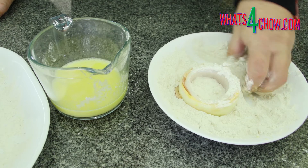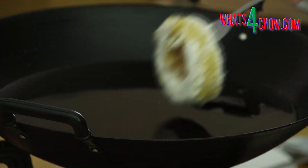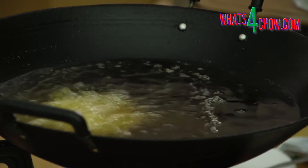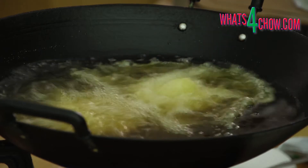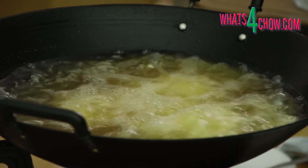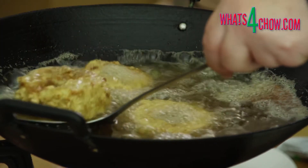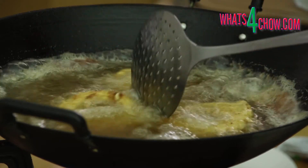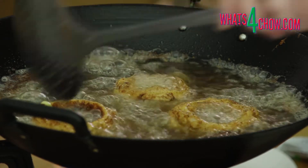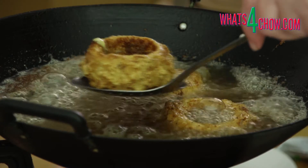Allow the coated rings to set for 20 minutes. Half fill a large pan or wok with oil and heat this to 170 Celsius or 340 Fahrenheit. Carefully lower the rings into the oil in batches and fry them for 5 to 7 minutes until crispy and golden, turning them over every 60 seconds. Use a slotted spoon to remove the rings from the oil and drain any excess oil on kitchen paper.